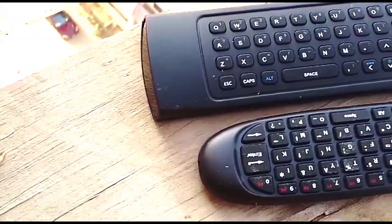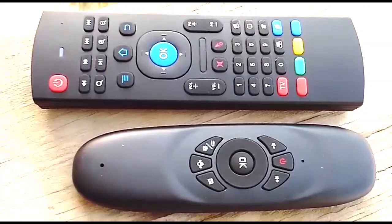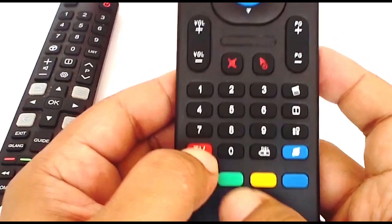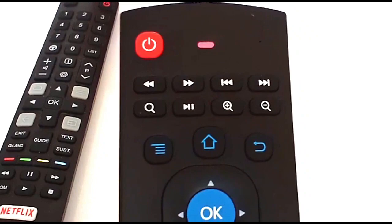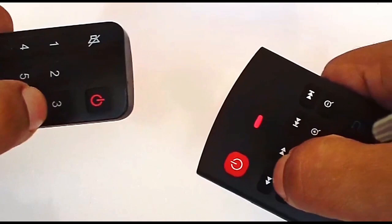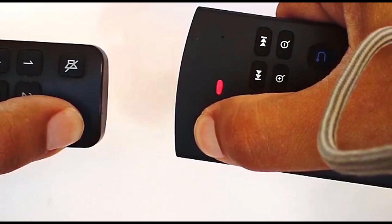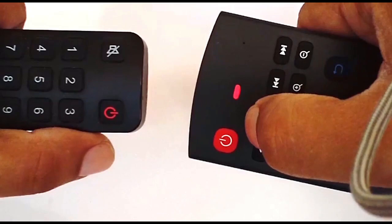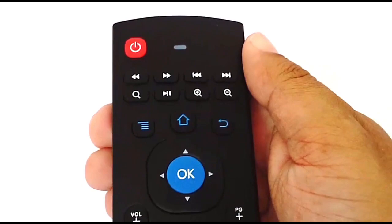On this remote, to use the power key to turn on and off your Android smart TV, you need the original remote controller of your TV. To start the IR learning function, press and hold the TV button until the LED blinks. Now, for just a few seconds, hold the power button on both remotes with the IR sensors facing each other. That's it — now you can use the power button on your MX3 remote to control your TV.